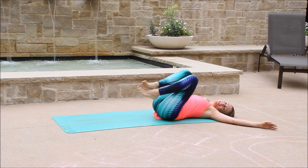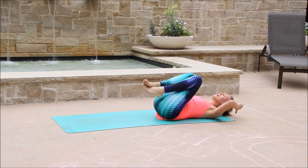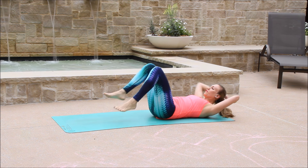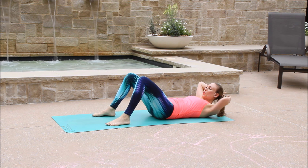Good. Hug the knees into your chest gently. Relax side to side. Fix your hair if you need. And we will keep going with the full sit-ups with a twist.